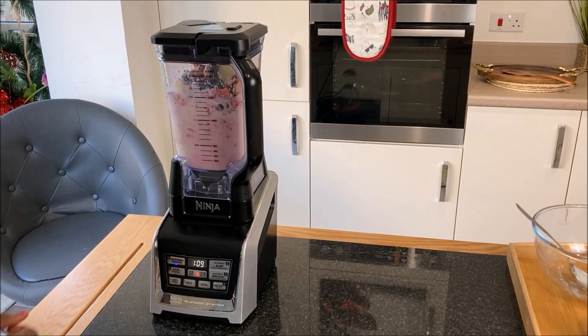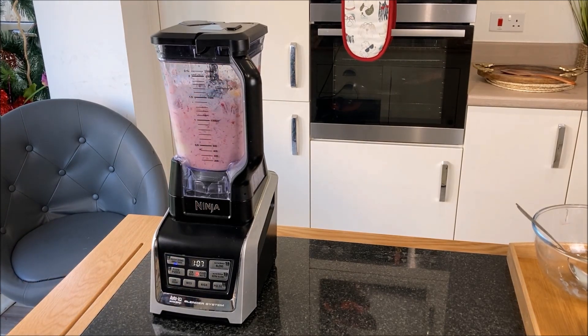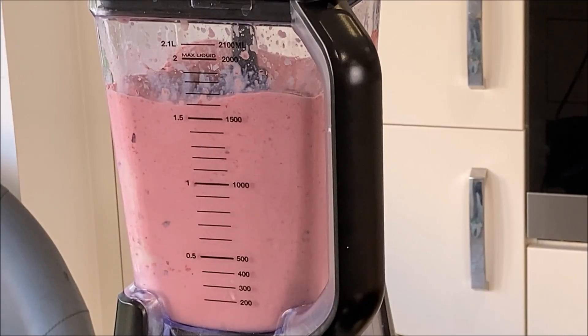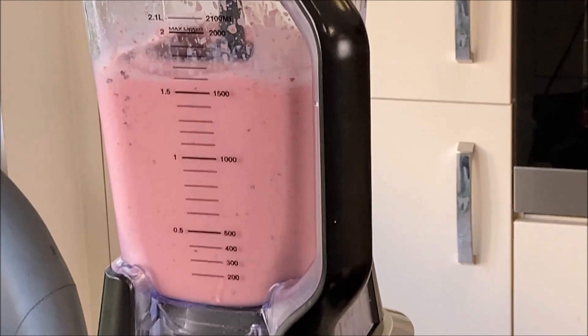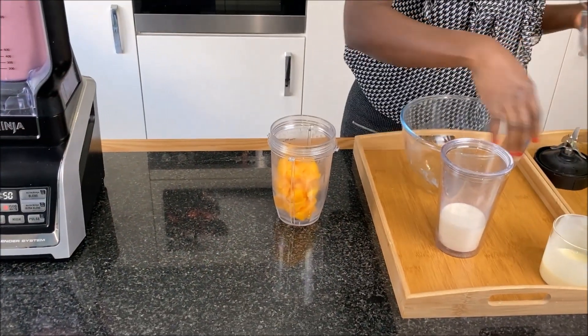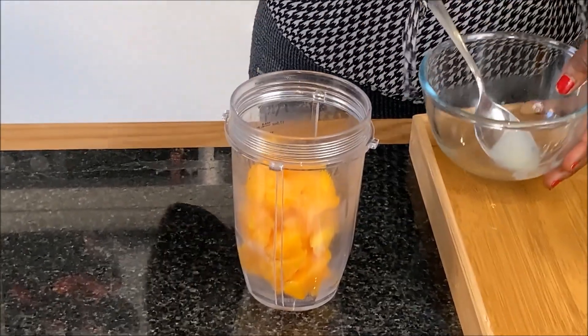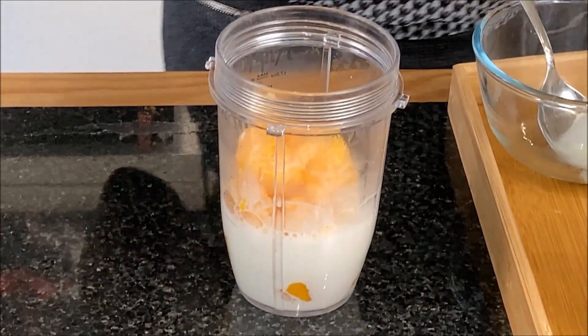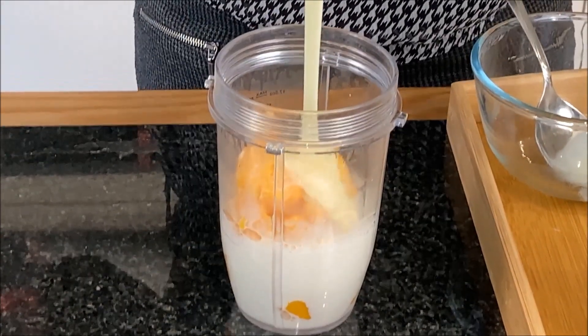I'm just going to blend the mixture until I achieve a smooth consistency. While the blender is at work, I will go ahead and prep the second flavor, which is mango, fresh milk, and condensed milk.